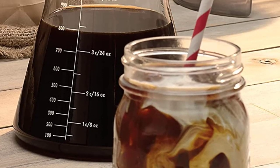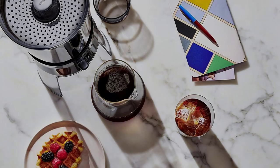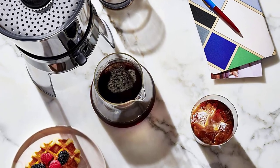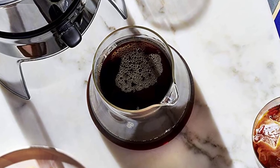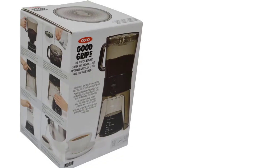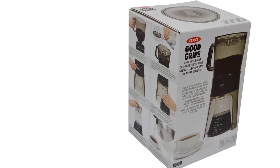Flaws, but not deal-breakers: some of our testers thought the Filtron cold water coffee concentrate brewer, our runner-up, made a smoother, mellower cup of coffee. But others liked the stronger, bolder flavor of coffee from the OXO. Plus, we found our pick easier to use than the Filtron, which is a bit more cumbersome.